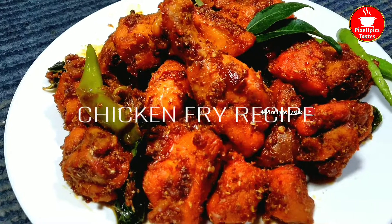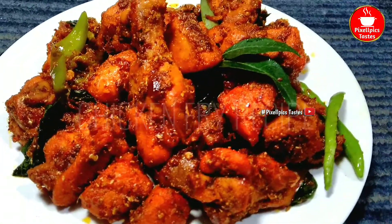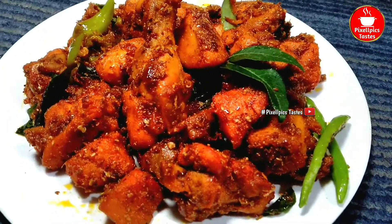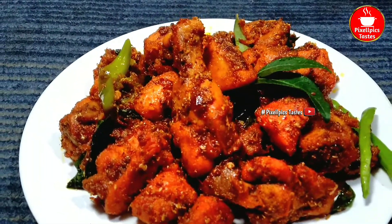Hello everyone! Welcome to PixelPix channel! Welcome to this recipe for the chicken fry.